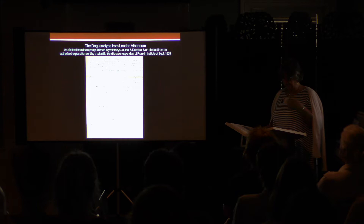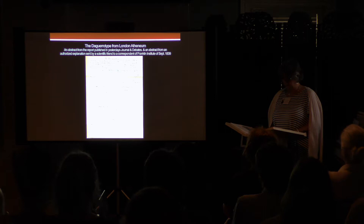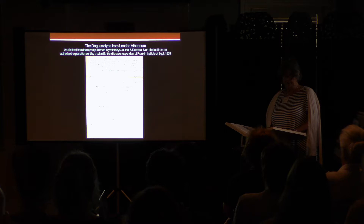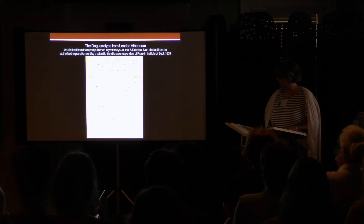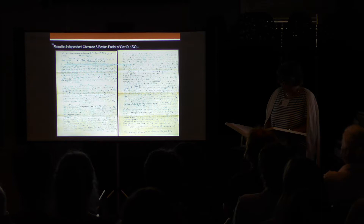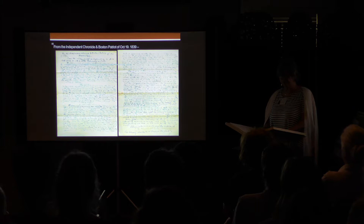Perkins was following lectures and demonstrations in Boston and took notes from the Boston Observer and Patriot. He also made notes on the process as detailed in an article in the London Athenaeum. Perkins may have traveled to Boston to see the lectures, but we know he never left the country. So it was a painstaking job to transcribe all of these published articles. He has a very crabbed hand, and it takes a long time to transcribe these documents, but they have all been transcribed now and are available for anybody wishing to do their own research.